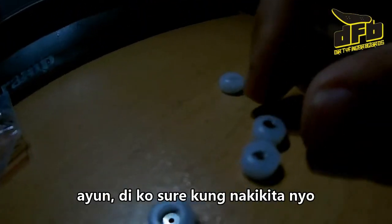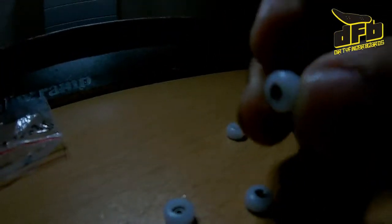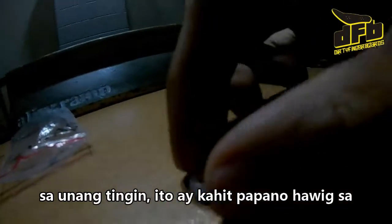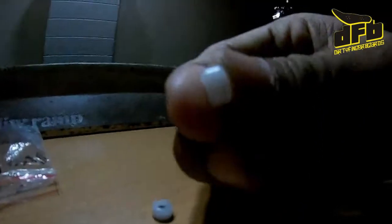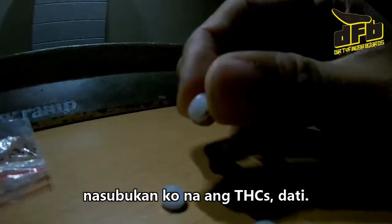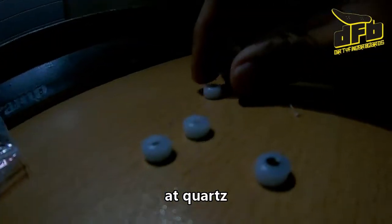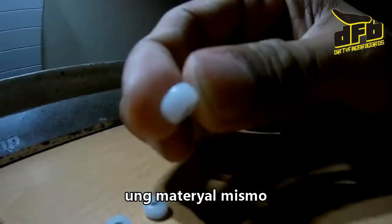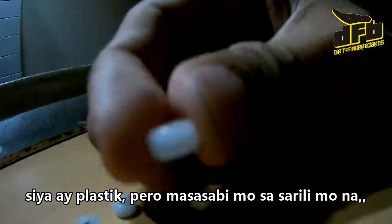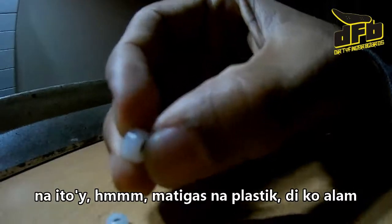I'm not sure if you can see it, but at first look it's somehow similar to substance. I've tried THC's back then in Quartz. The material itself is still plastic, but you can tell that it's hard plastic.